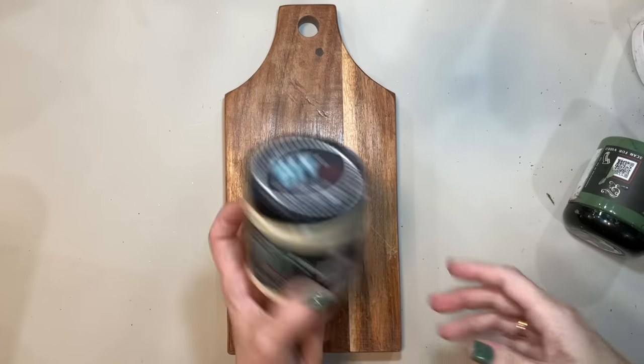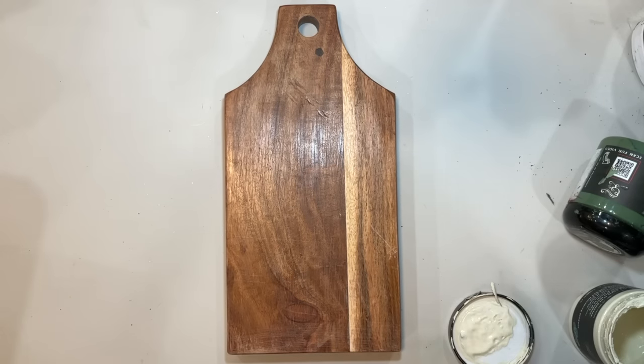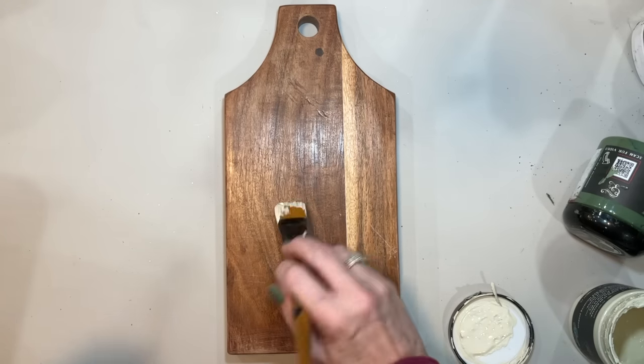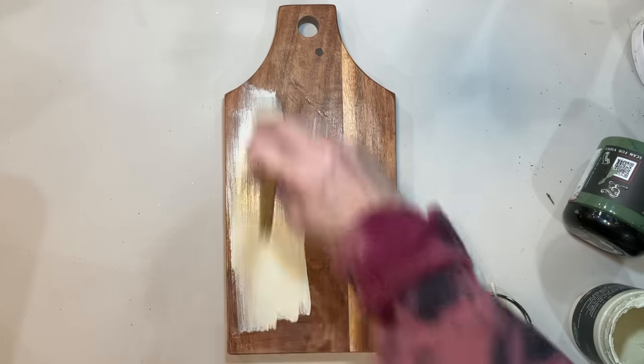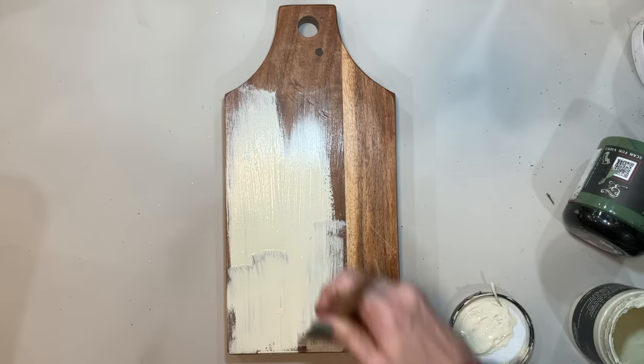Hey everyone, I hope you all are ready to upcycle some thrifted items into some high-end looking decor. This first project is going to be this beautiful cutting board. Now this board is very well made, it seems high-end itself, but it did have a lot of damage to it, so we're just going to go ahead and paint this.